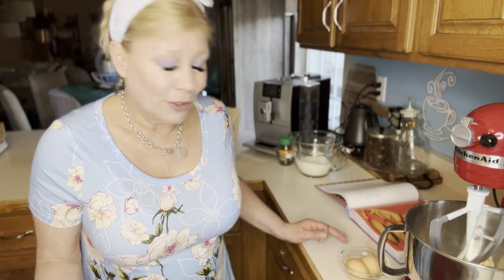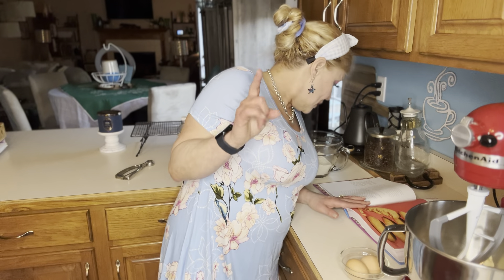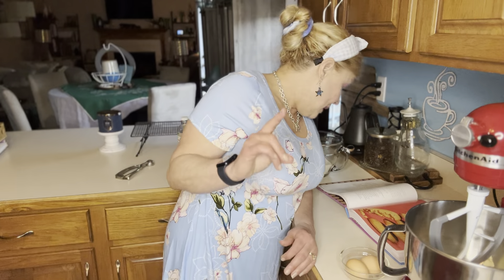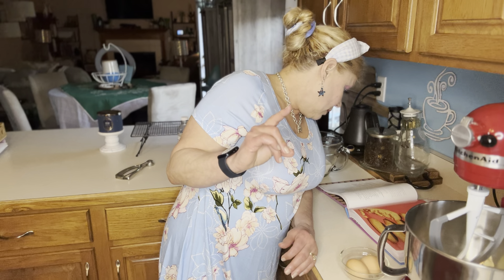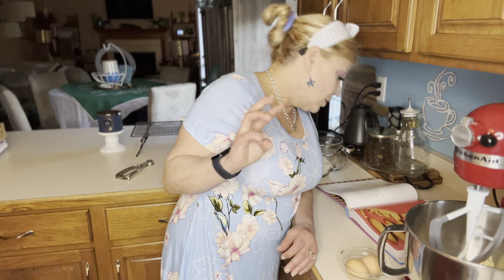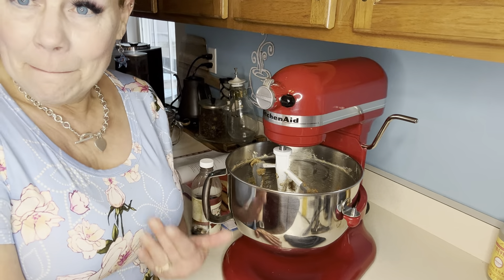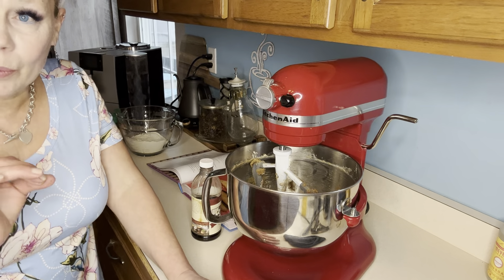I found the espresso powder at Kroger if you have one near you — I'm sure you can also buy it on Amazon. Also, the recipe calls for a half teaspoon of fine sea salt. You beat all of this on medium speed until well blended, about three minutes. I'll bring you back shortly once I have this all beaten together.